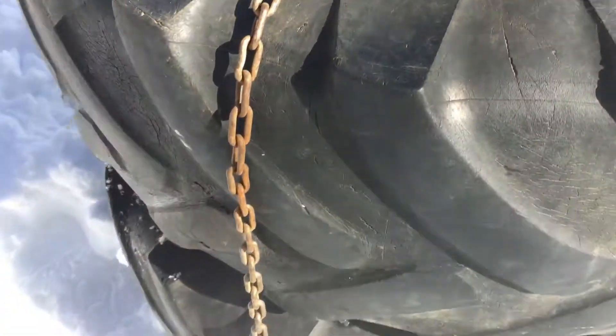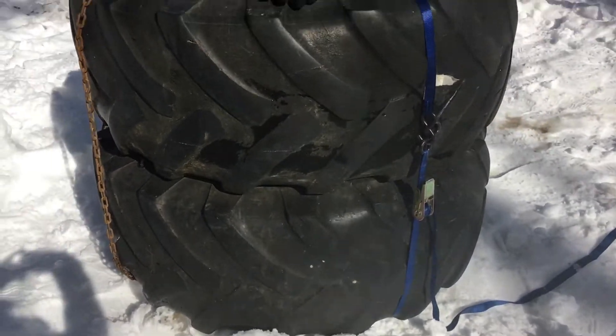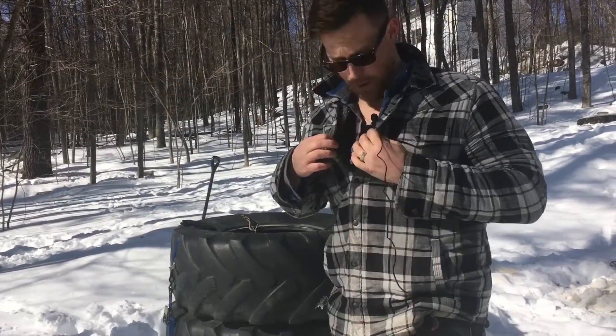Now that the setup is complete, let's talk about the flannel shirts. Wear two flannels for double the horsepower. Let's go!